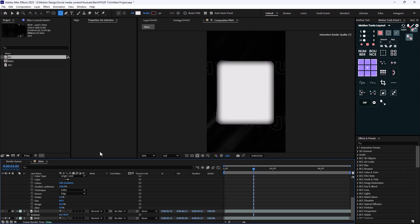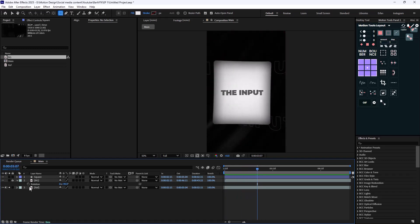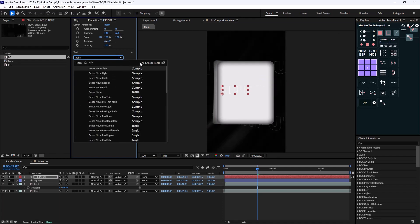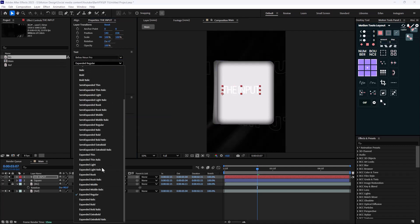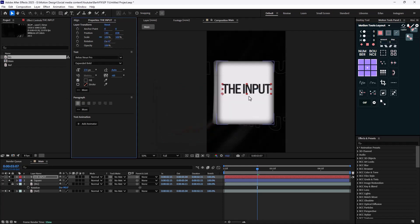This is close to what we have in the original reel. On the second step we have the text animation — as you see we have the input text. I'm going to reveal the text, write the word 'input,' and change its font to B-Bus Pro Bold. I'll extend the size and change its color.